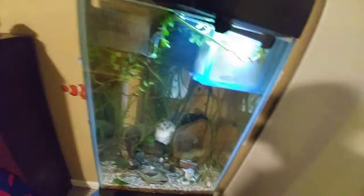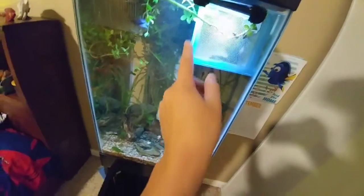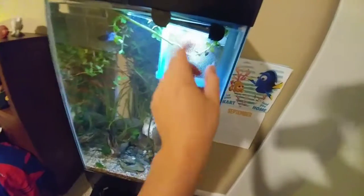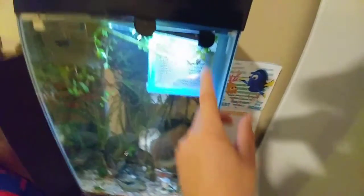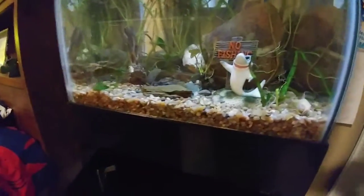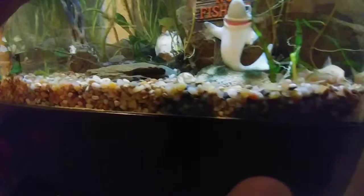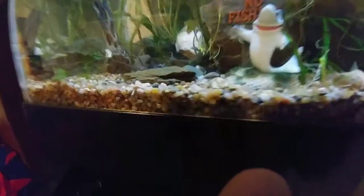Something awesome — I just saw Gadget the shrimp all the way up there, and I'm pretty sure she was berried. That would be awesome. I don't know — don't take my word for sure, but I did see her.